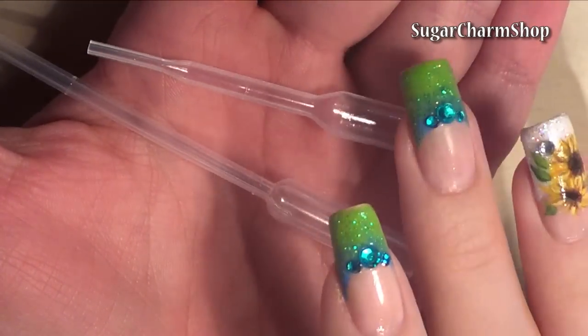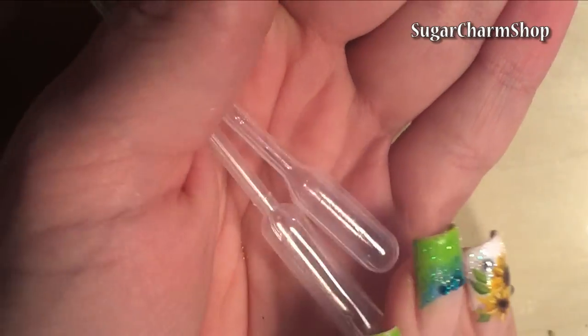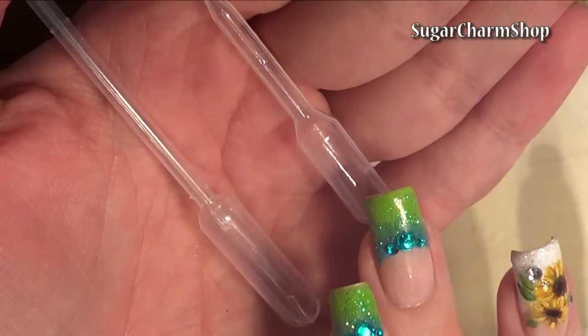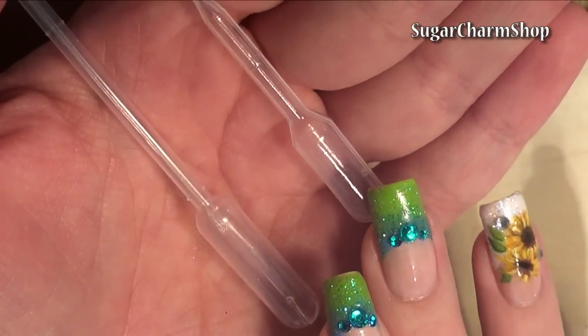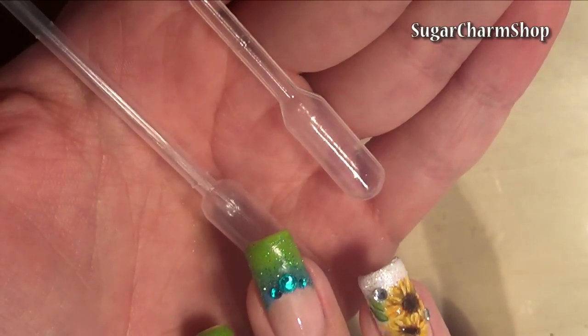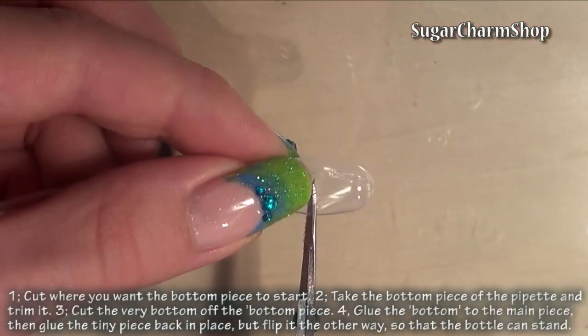For the bottle, I'm going to be using a pipette. I believe the larger one is 0.5 milliliters and the smaller one is 0.2. The smaller one technically fits 1:12 scale almost perfectly, but I'll be using the larger one as that one has a better looking curve. There's not really that much difference anyway.